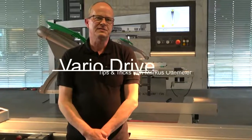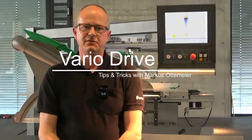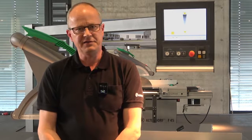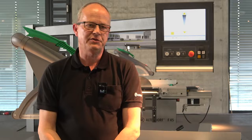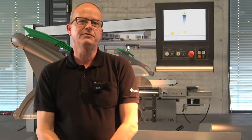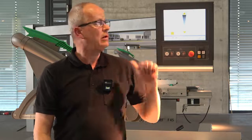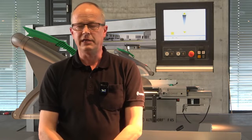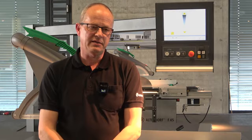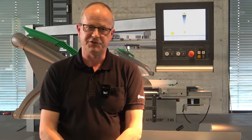The Vario Drive is a stepless speed control for the saw blade. You can get this for a one-way tilt machine or a two-way tilt machine, and it is available for the F45 type. It doesn't matter if you use an Elmo Drive control, an Evo Drive, or a Pro Drive machine — we can fit the Vario Drive on all our F45 machines.